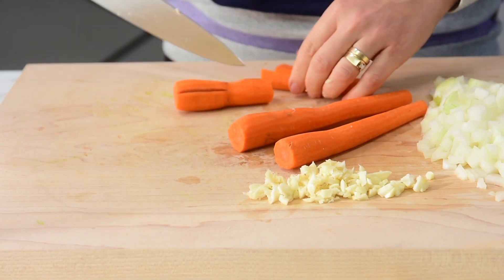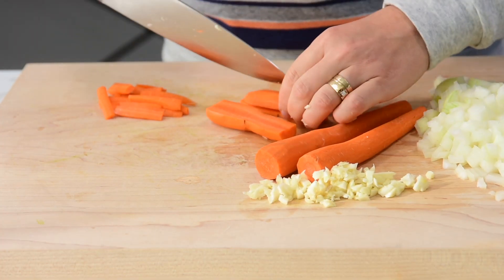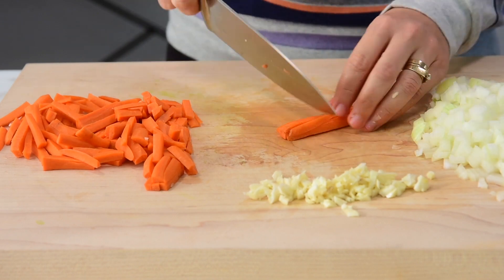About carrots for Instant Pot chicken and rice — you can shred them on a box grater, or today I'm going to chop them into matchsticks because I like the look and the texture. But you can also buy pre-cut matchsticks. Chopping carrots is a lot of work, so maybe you should shred them.